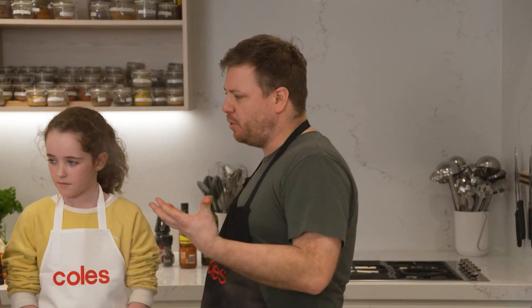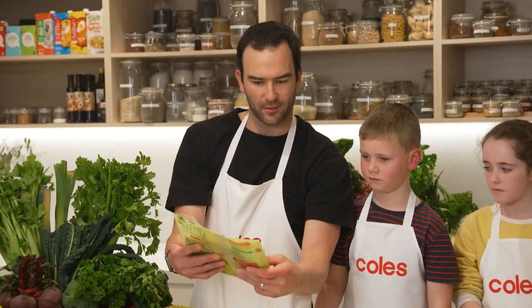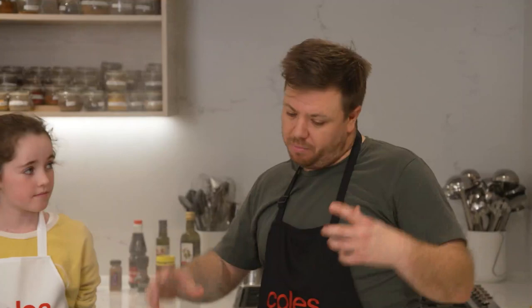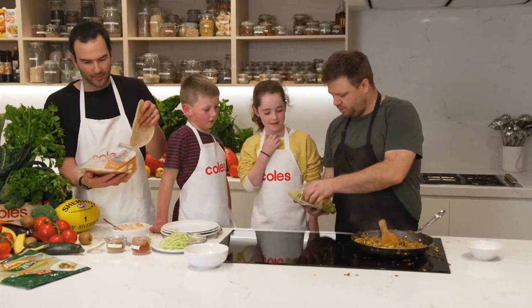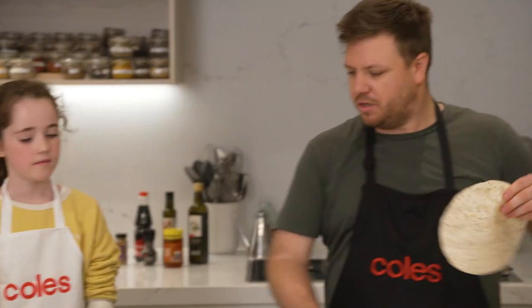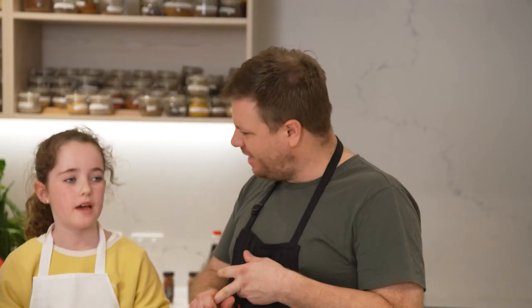We're about a minute away from the mixture being ready. We've got a few options for tortillas — you have to wrap a taco in a tortilla, but you can choose your own adventure. There's a whole grain option, a regular burrito tortilla, and spinach and herb for a nice green one. This is the fun bit — everyone make a taco! Turn the heat off. Start with the meat — just enough to cover the base. You get all those toasted spices in there. Then add lettuce, cheese, and our spiced yoghurt. You can also add hot sauce if you like it spicy.